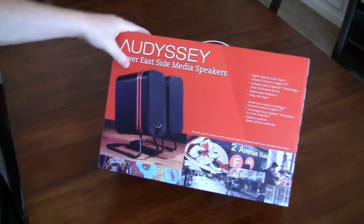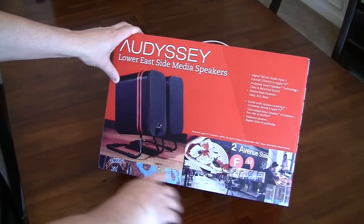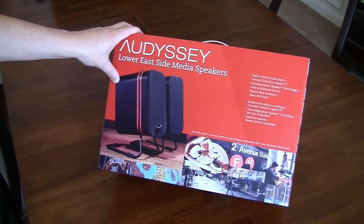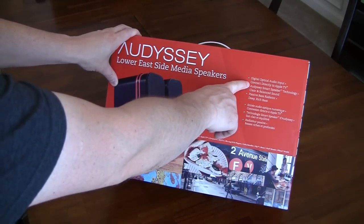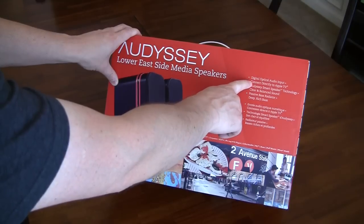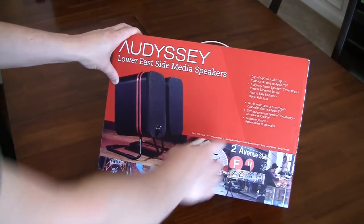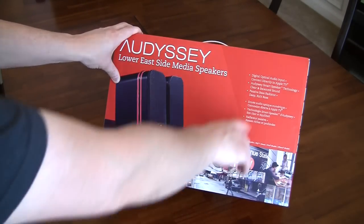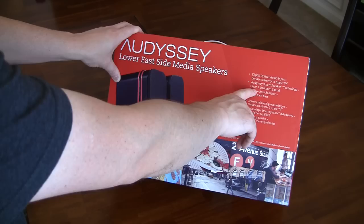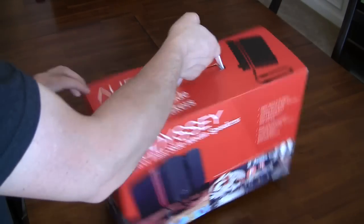On the face of the box you get a picture of the product — two speakers — along with graphics and photos from around the Lower East Side of Manhattan, which is where they grabbed the inspiration for the design. We also see a digital optical input, which uses that fiber optic cable you normally plug into a home entertainment center and, as advertised, can plug directly into your Apple TV. The smart speaker technology features clear and balanced sound, passive bass reduction, and deep rich bass.